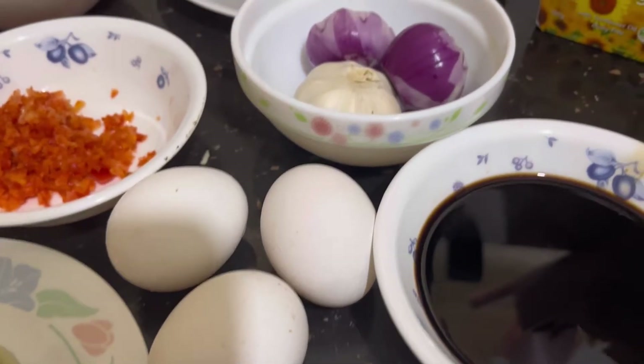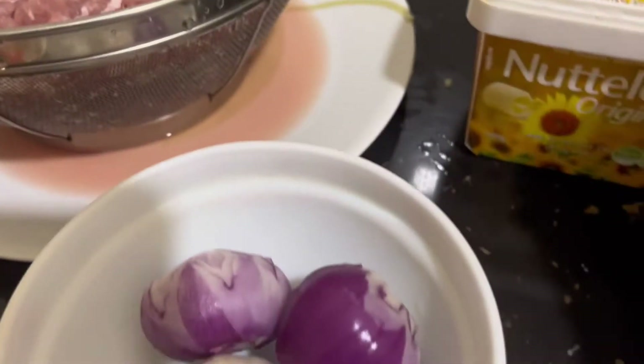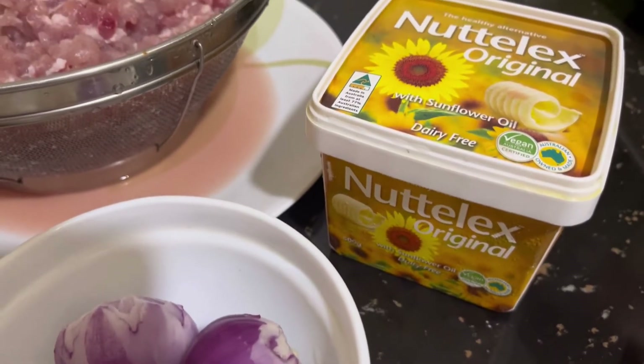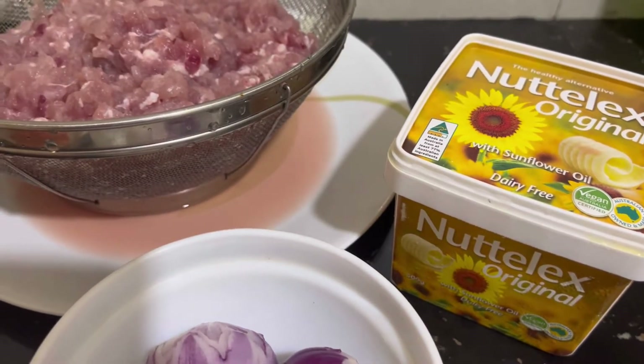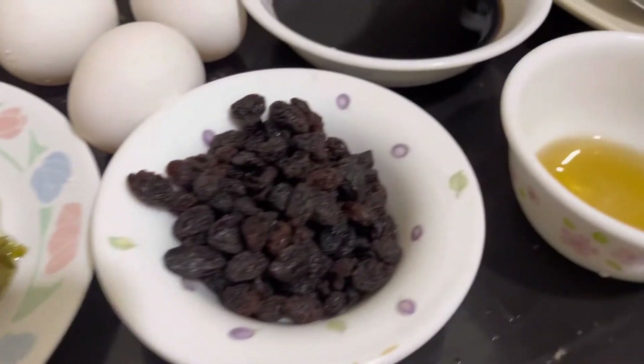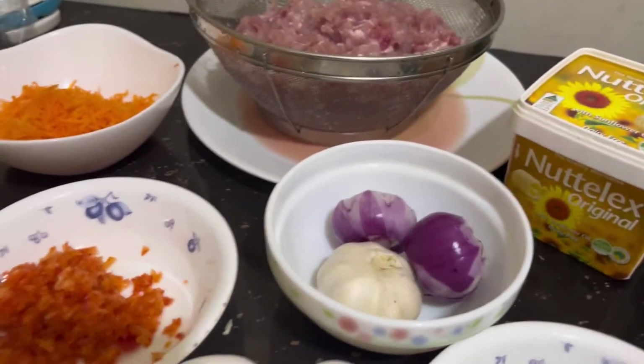Breadcrumbs. Ang gagawin natin, lalagay din ng butter para hindi siya magdidikit. Yan ang butter ang ilalagay natin mamaya. Pag halu-haluin lang natin ito guys mamaya, tapos iro-roll na natin siya.